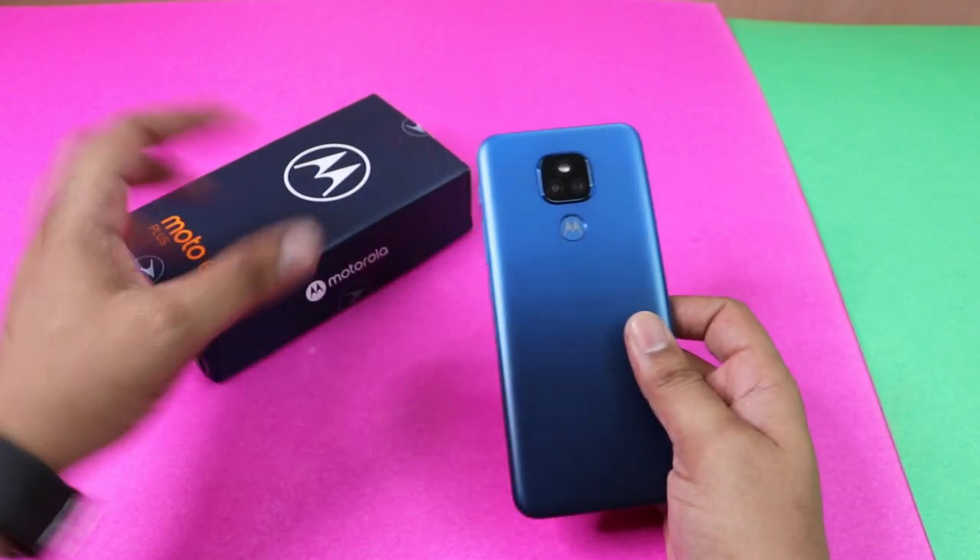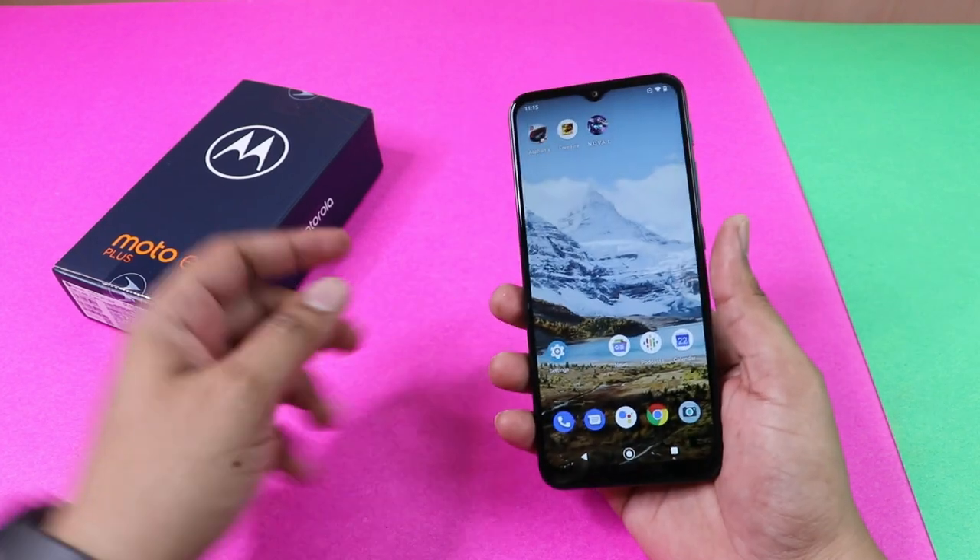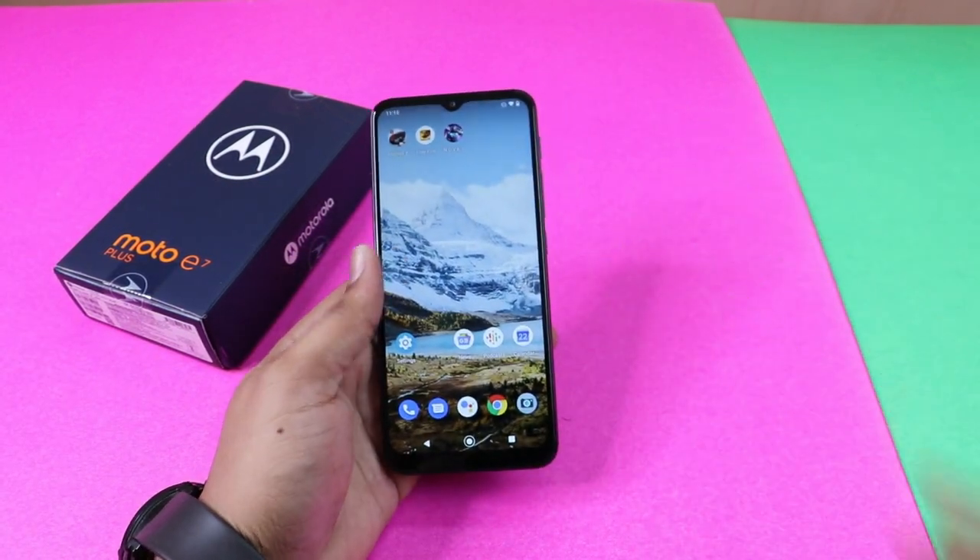Hey guys, welcome back. In our video, we will see the Motorola E7 Plus software tips and tricks. If you are coming to our channel, please subscribe to our channel.